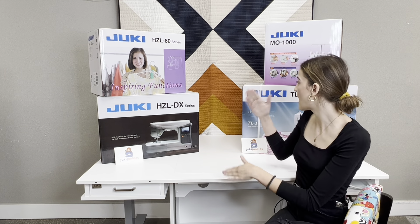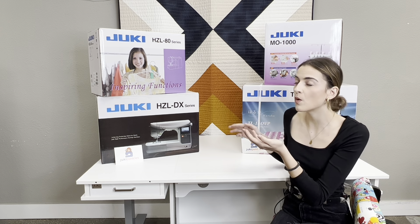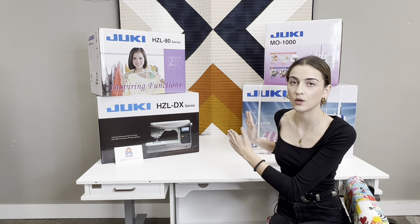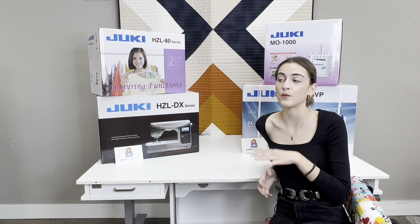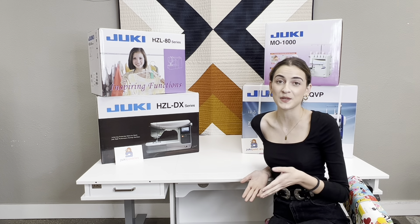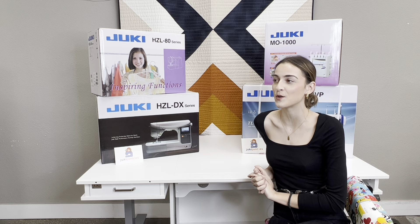Next, you have to decide on the category — do you want to go computerized, do you want to go mechanical, do you need a cover stitch, do you need a serger, or do you want just something small and easy to work with? We're definitely going to do more videos in the future breaking down each category in more detail. But if you want help deciding what's the right machine for you, we really do take pride in those personal conversations — you can reach out to us at the shop at 813-661-9000, or send us an email at sewingmachines411@gmail.com.